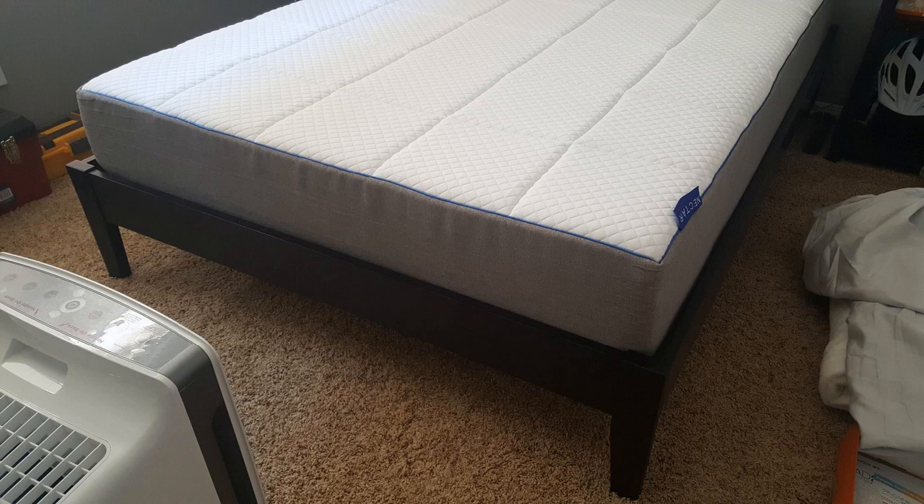I researched these gel memory foam mattresses for quite a long time — several months. I looked at literally everything under the sun out there and kind of settled on the Nectar, and I'll talk a little bit about what I think about it. If you want the short version of this review: I absolutely love it and I highly recommend it, but I'll talk more about why.